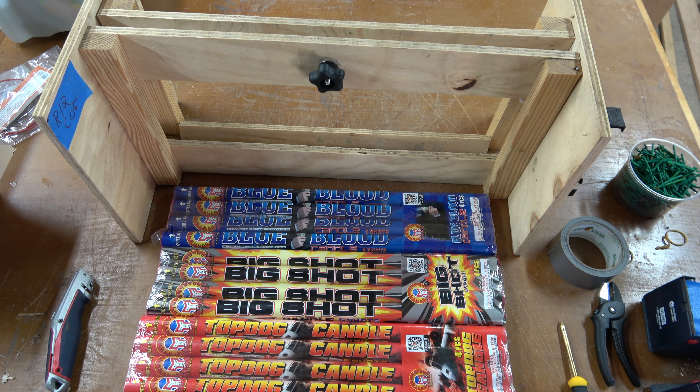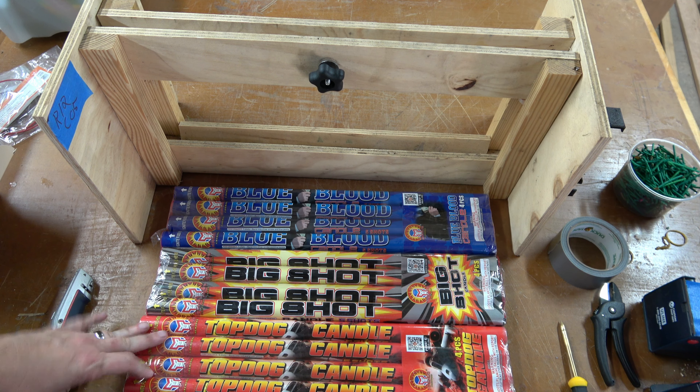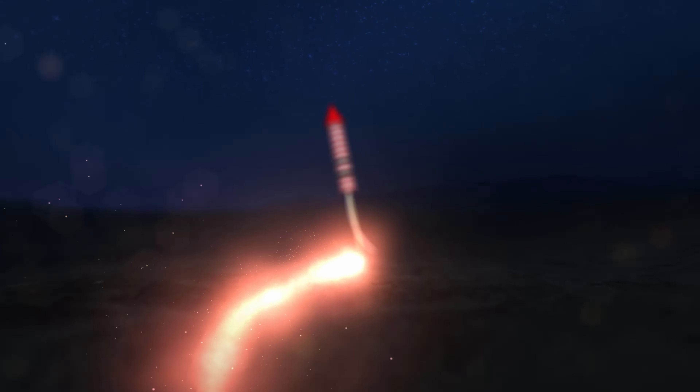Hey everyone, welcome back to The Den of Fireworks. Today's video we are doing five ball Roman candles by Magnus. I always open up the show with this 30 shot rack of Roman candles — the normal 10 balls.